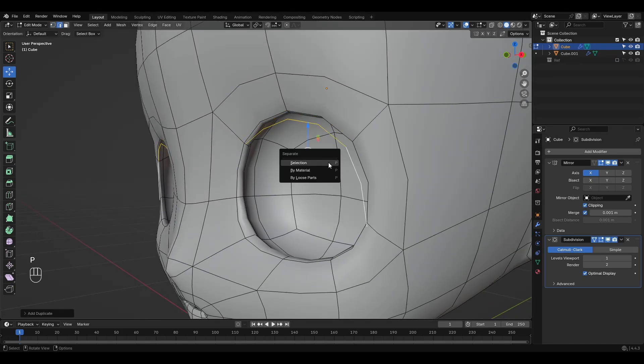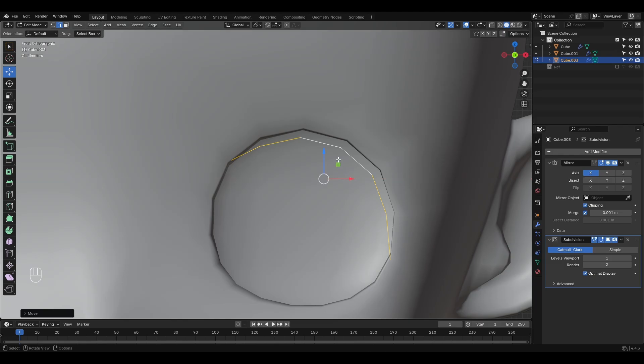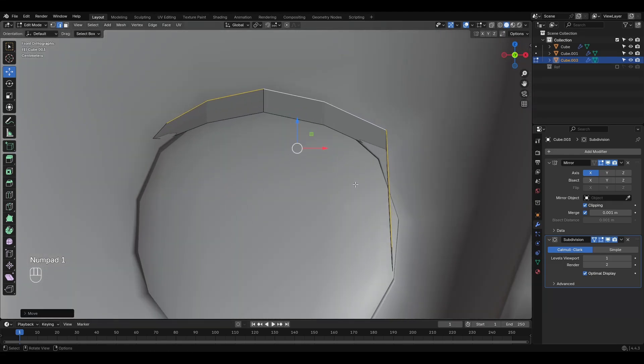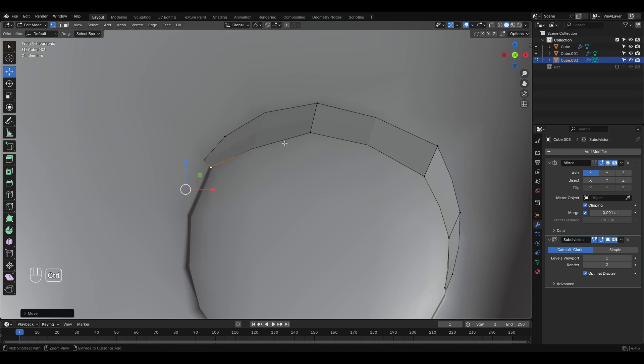Once you're happy with the sculpt, apply shade smooth and start working on the final details like eyelashes, eyebrows, and the eyes. For the eyelashes, select the outer edges of the eye, duplicate them, and separate them into a new mesh. Then position and shape them using a few extrusions and, of course, a bit of patience. But if you've made it this far, patience shouldn't be a problem.